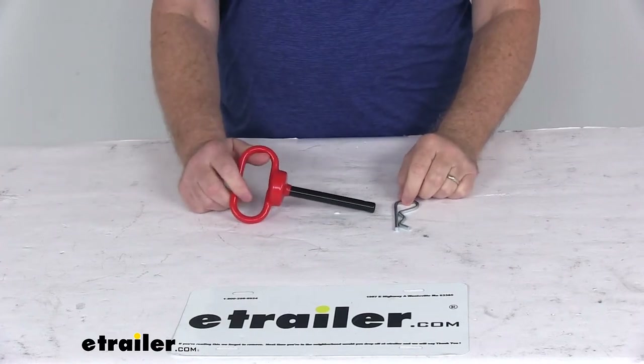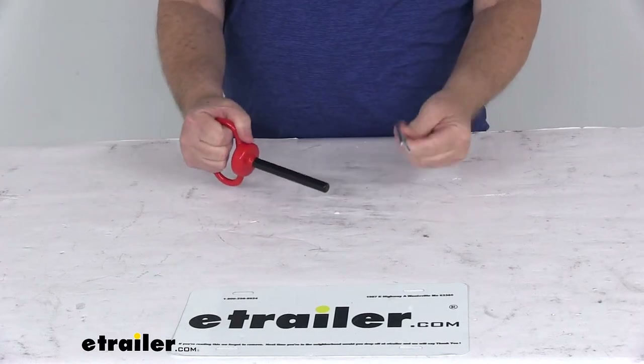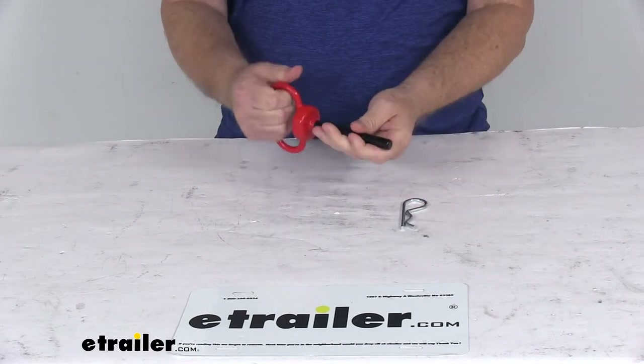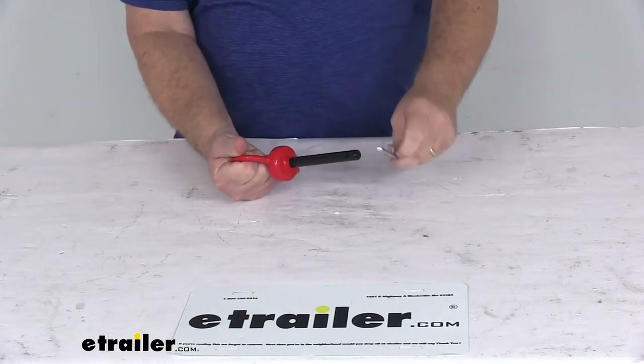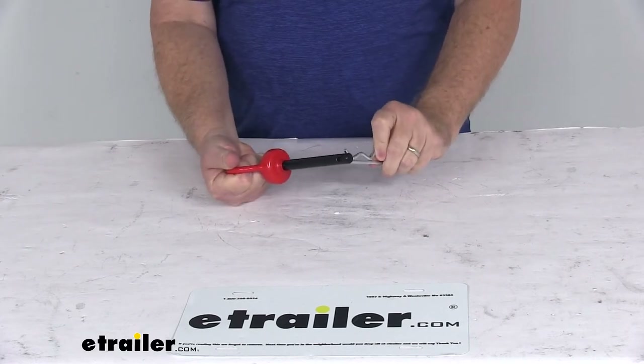Today we're going to take a look at the Curt steel clevis pin with the handle and the clip. This hitch pin will secure your ball mount or other hitch mounted accessory in your trailer hitch receiver. The clip will insert into the pin to hold that pin into place.